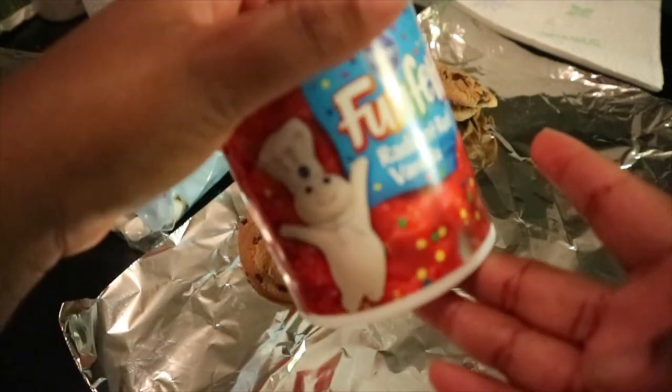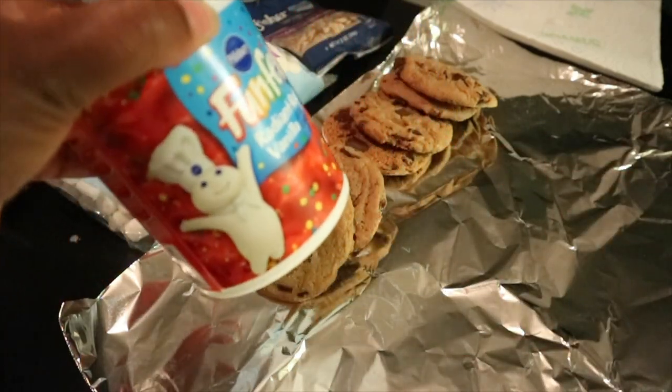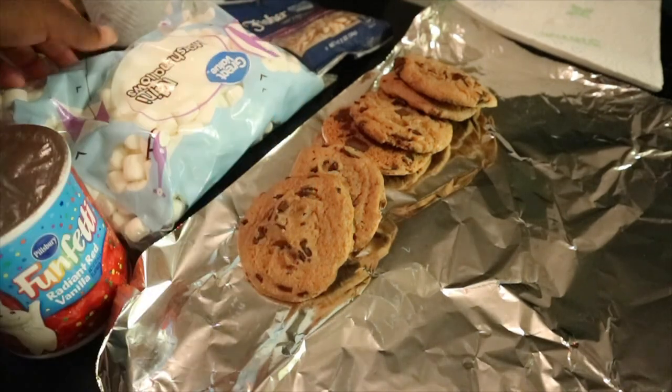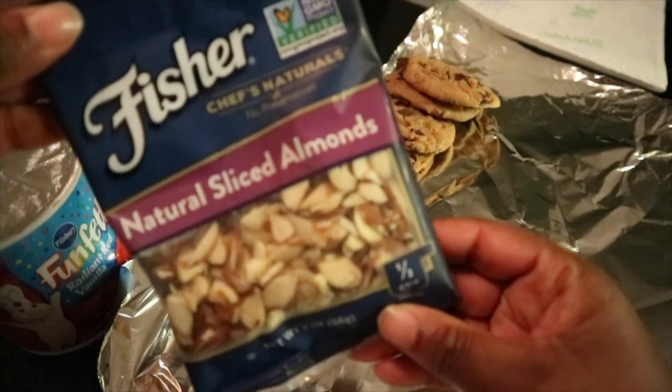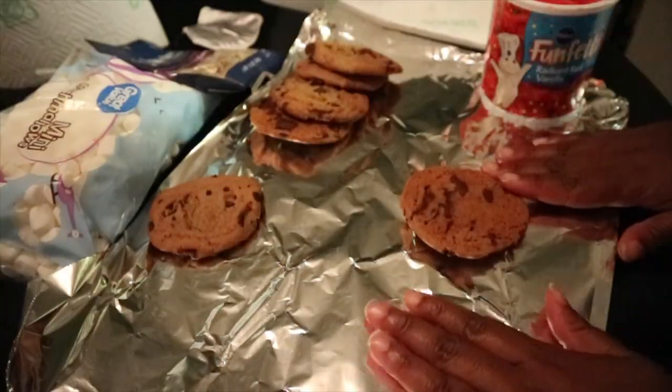You're going to need a half a cup of frosting. If you can't find red frosting, buy vanilla and get some red food coloring for it. You're going to need a third of a cup of mini marshmallows. The last thing you're going to need is almonds — just make sure they're sliced.